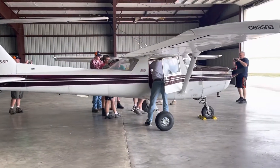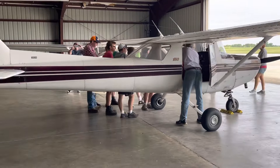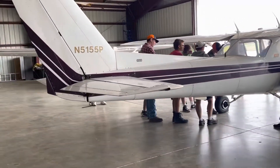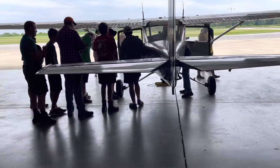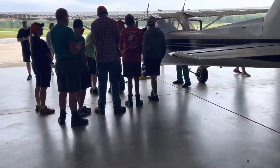Now, let's step back. Right above this master switch are the fuel gauges. We'll talk about fuel — we don't ever trust fuel gauges. But for the pre-flight, what we're doing is we just want to make sure that the fuel gauges go above half.